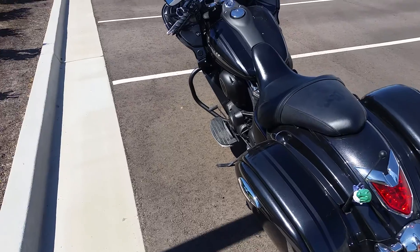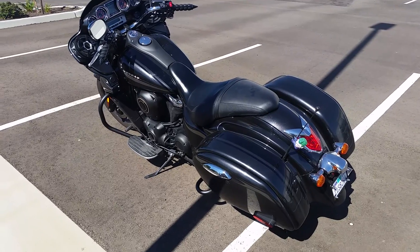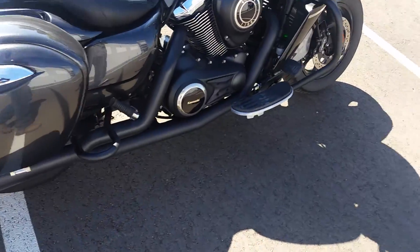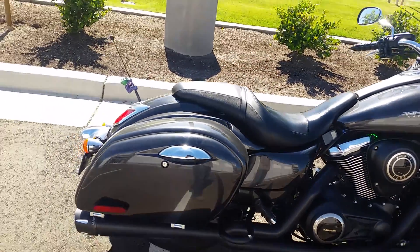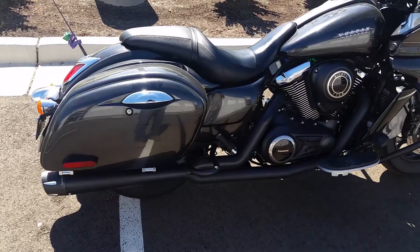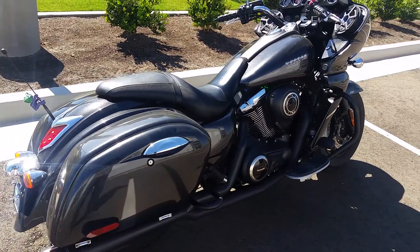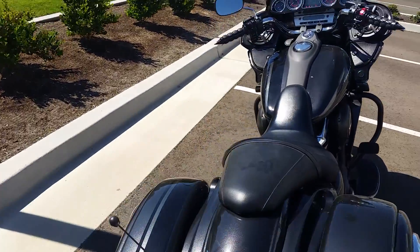Alright everybody, it's my 2015 Kawasaki Vulcan. Been wanting to make this video for a while. The only performance things I've done to this bike are my Freedom 2-into-1 exhaust, and because it's a 2015 it had the O2 sensor on it, so I had the ADMS performance retuning done to the ECU. I wanted to do a video real quick showing you guys what it sounds like, so see how this works.